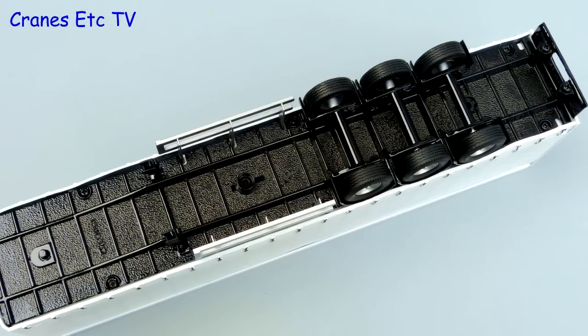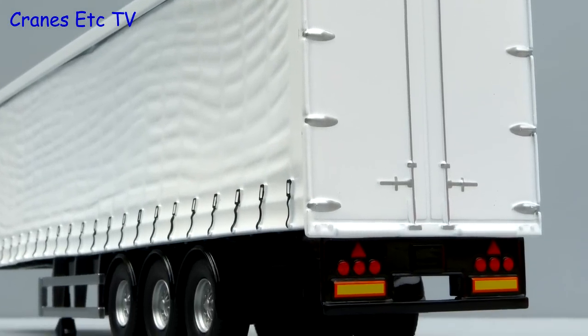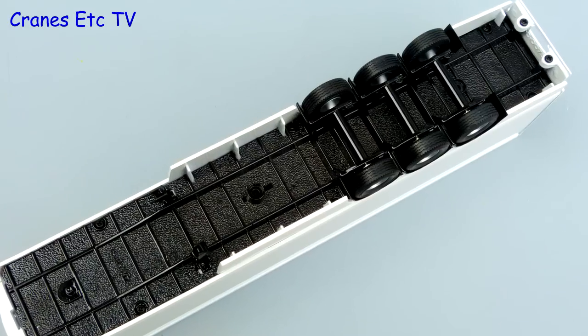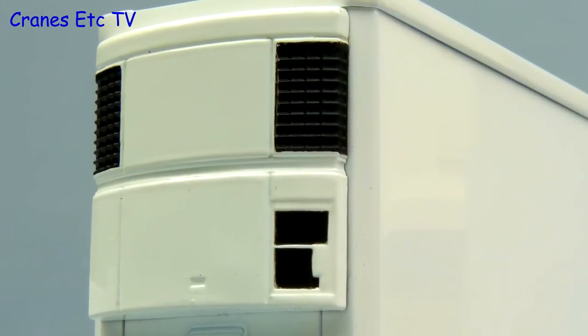The underside of the curtain side trailer is typically simple with that slightly strange dimpled finish. The plastic curtain sides look realistic with nice tie downs, and the rear end looks quite reasonable too. The underside of the refrigerated trailer is almost exactly the same as the curtain side. The sides of the trailer are plain and there's a refrigeration unit at the front.